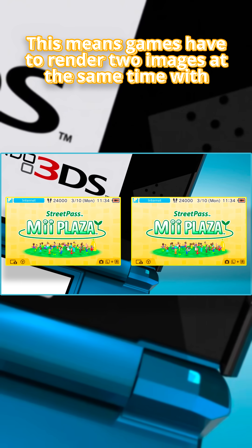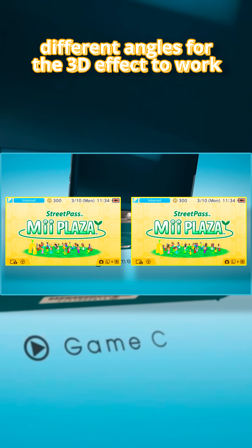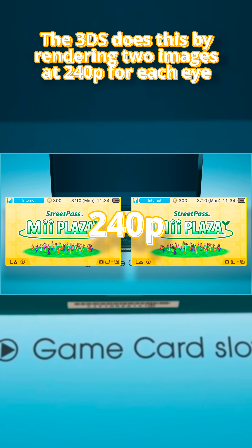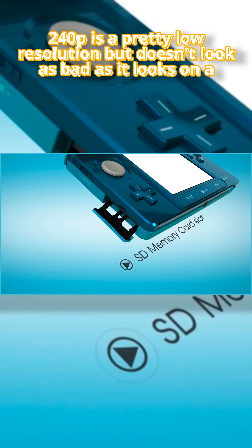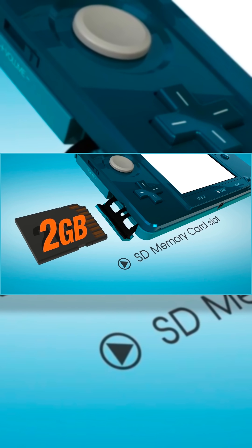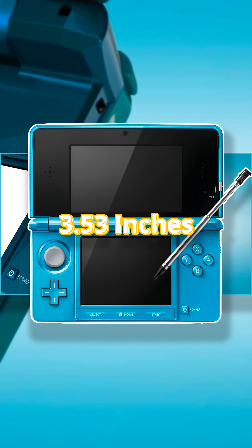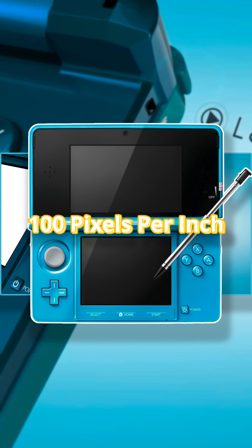This means games have to render two images at the same time with different angles for the 3D effect to work. The 3DS does this by rendering two images at 240p for each eye. 240p is a pretty low resolution, but it doesn't look as bad as it looks on a TV or monitor since the 3DS's screen is pretty small and is 100 ppi, or 100 pixels per inch, which is decent.